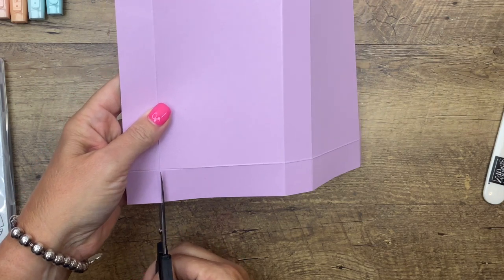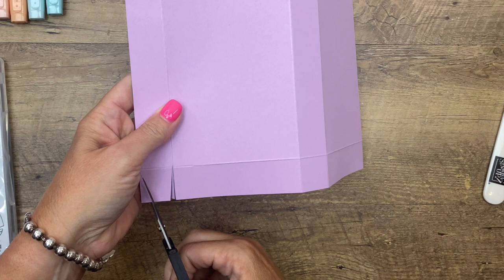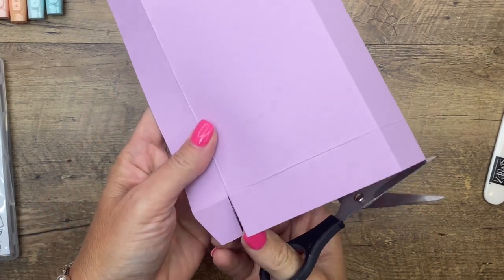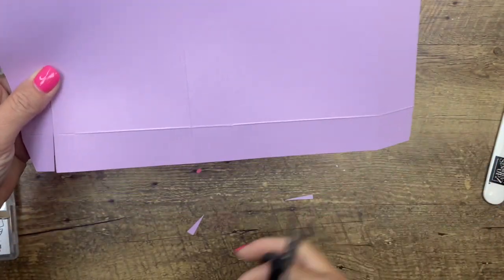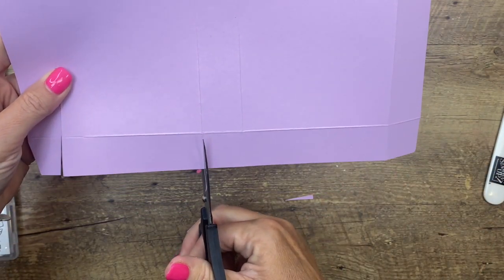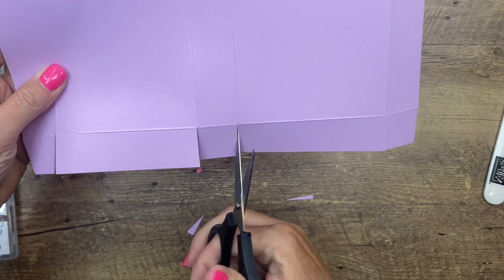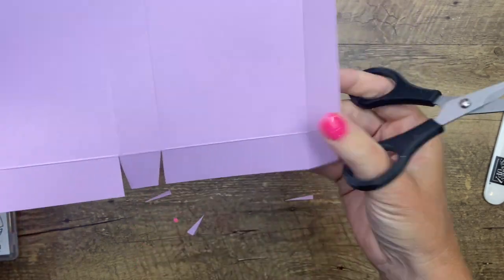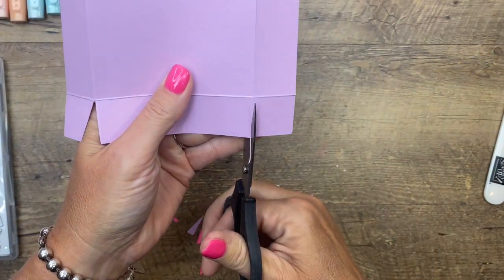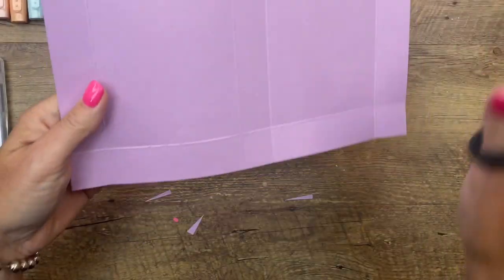Now we're going to cut on the long side — we're going to cut each of these score lines, and when we do that we're also going to cut an angle on each of the squares. So snip and snip, then corner, corner. You're just going to do this for all of them.